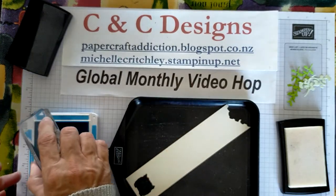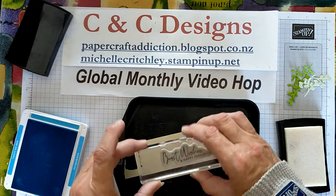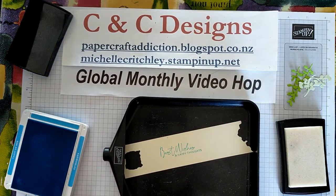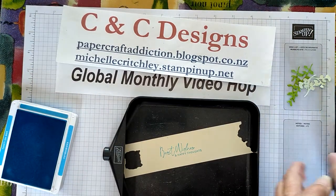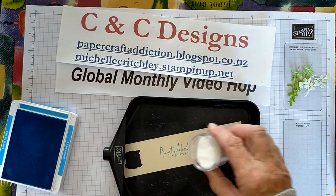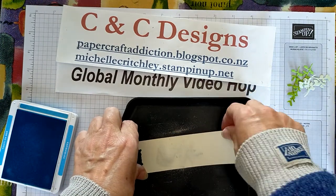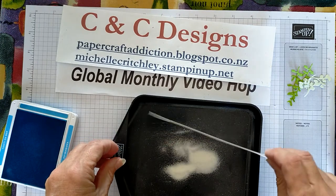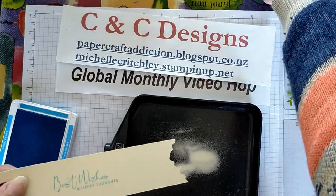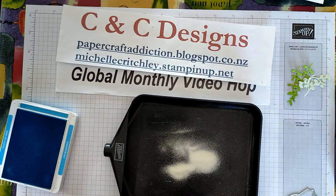First, ink up your image with Versamark. If you want a color that's not one of the powder colors, ink it in the color you want — I'm going to use Tahitian Tide — and then pour clear powder on top. That gives you the nice raised image in the color you choose. I've got Versamark on there, then I'm inking it up in Tahitian Tide and stamping it, then sprinkling clear embossing powder on top. That will allow the color to come through. I'm going to heat that up and then die-cut it with the Sun Print dies — I'll do that off camera because it'll be noisy.